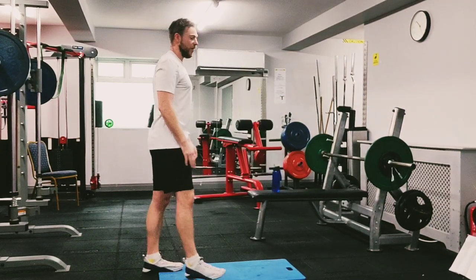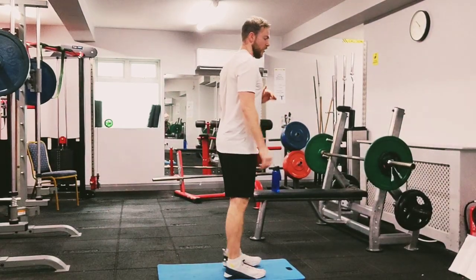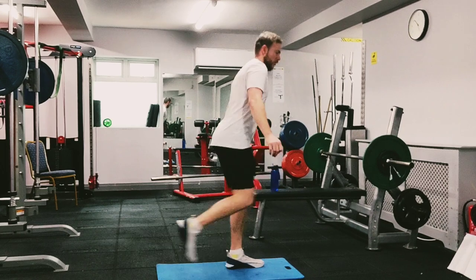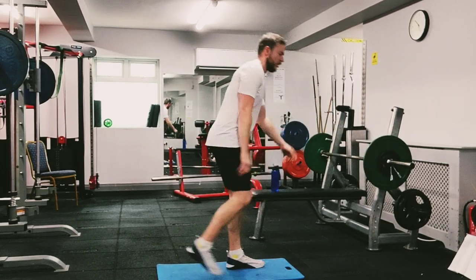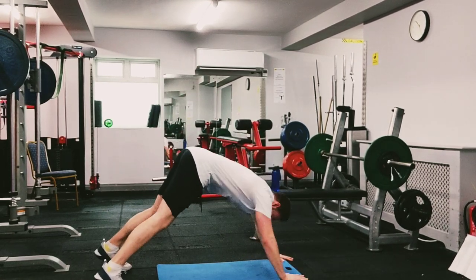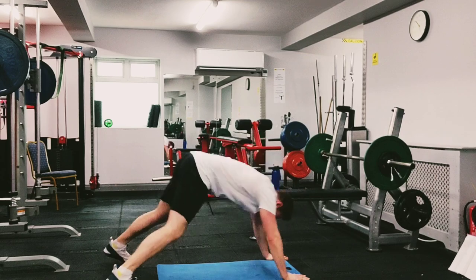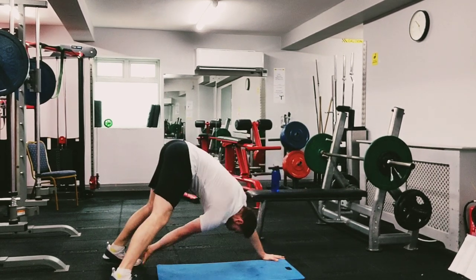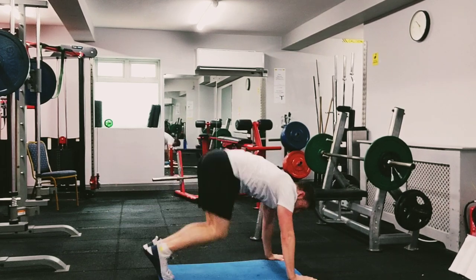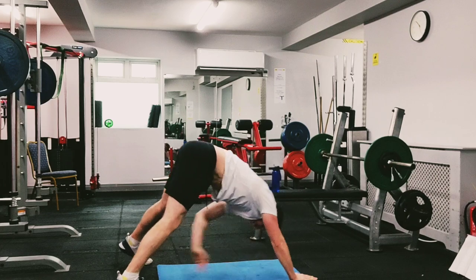Ten seconds and we'll go again. Here we go — down, cross to either side, tuck. Push your heels back, keep your butt in the air. Add the tuck jump if you can, otherwise just tap to the side. Five seconds left, two, and one.